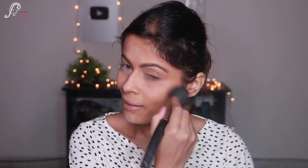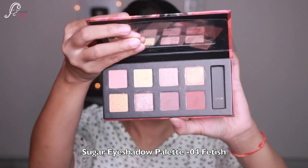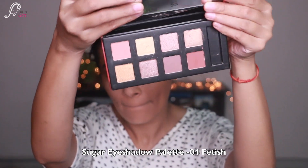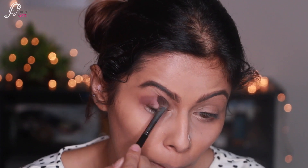I'm setting it with Sugar's translucent powder. Here I did my eyebrows and I'm just dusting the excess powder off my face. Now for the eyes I'm using the Sugar Eyeshadow Palette in shade 04 Fetish, taking this mauvy brown color to my outer corners.